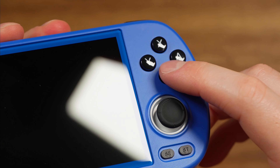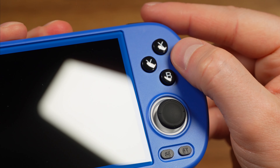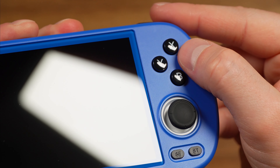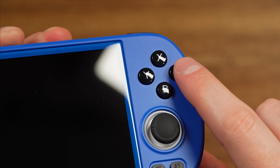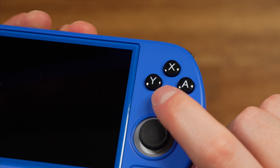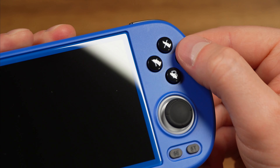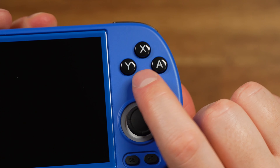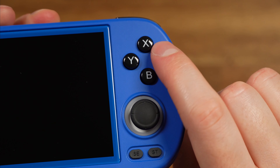Taking a look at the face buttons — these are pretty nice. They're rubber membrane, feel really good quality, and have a nice glossy finish. The font is also very clean. They're rubber membrane with a nice soft click, and they're pretty small. These kind of remind me of the original Game Boy Color face buttons — I love that retro feel to them.